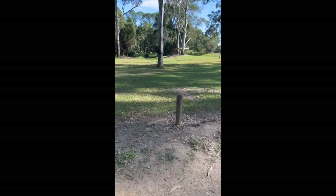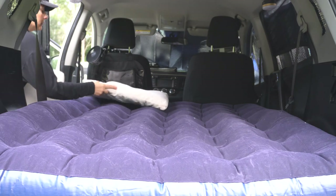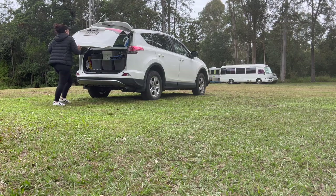Good boy Freddie! When it comes to packing up, all you have to do is deflate the air mattress, put down the hatch, close the doors up, and off you go.